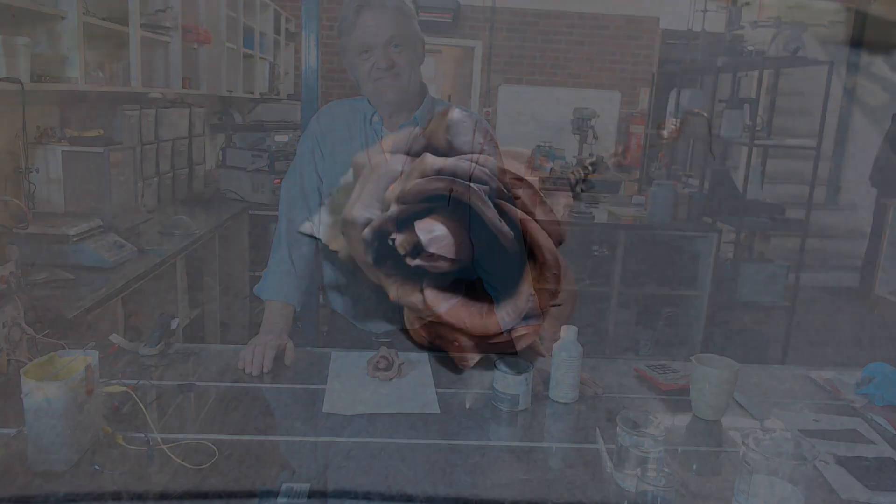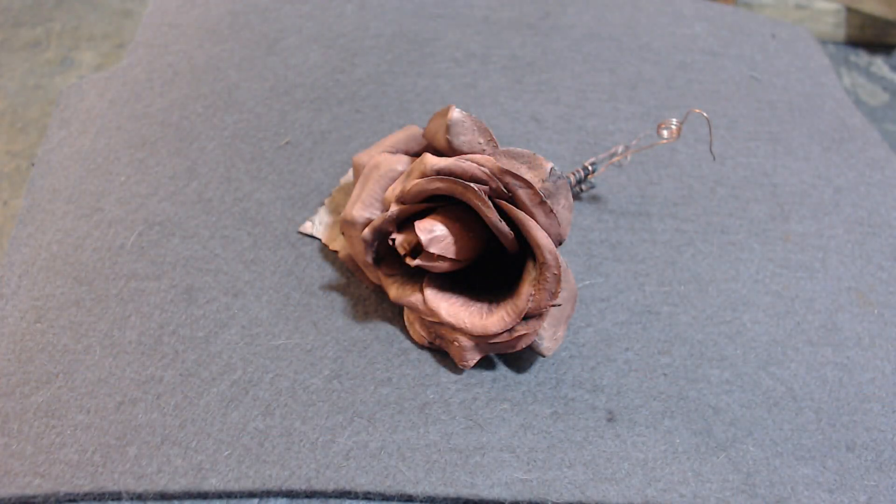Let's have a close look at that rose. I think that's really quite beautiful actually, and I'm really pleased with the result.